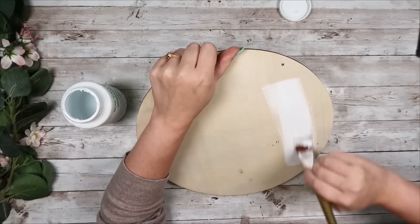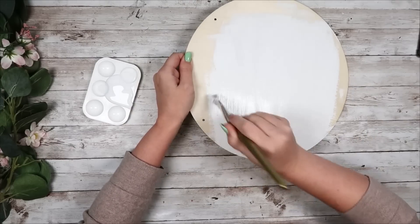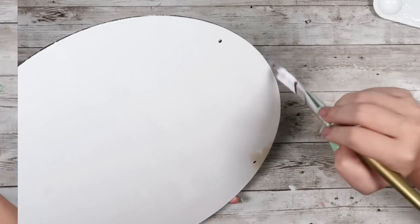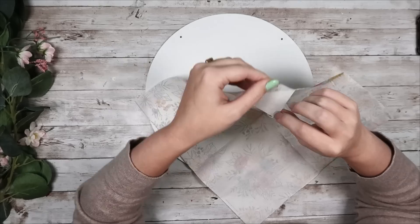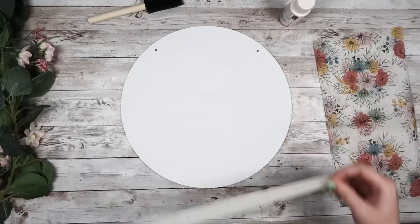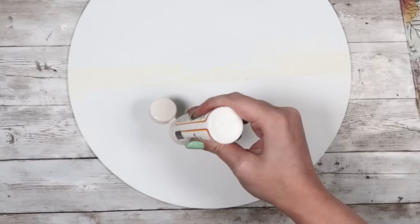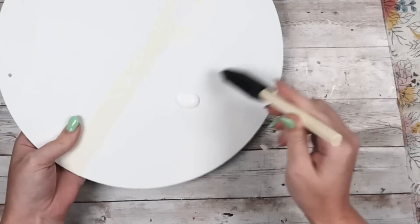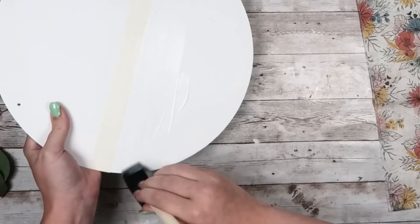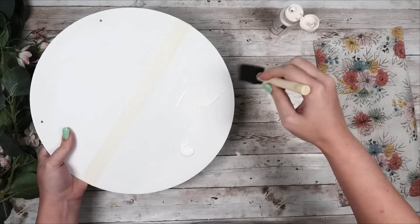For this DIY, we are going to grab a 12 inch wood round from the Dollar Tree. I'm just going to start by painting it with one coat of my Waverly chalk paint in white. I grabbed these napkins from Hobby Lobby. They were $5.99 plus 50% off, so $3 for the pack. I'm going to take the second ply off of the napkin and I'm going to divide my circle in half using some painter's tape. I'm going to apply Mod Podge to the bottom half of my wood round.